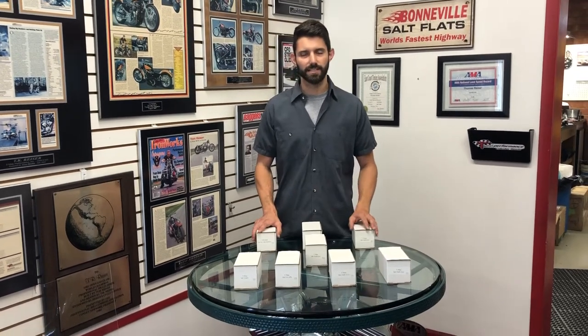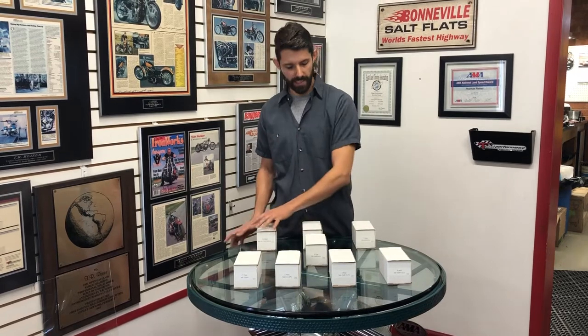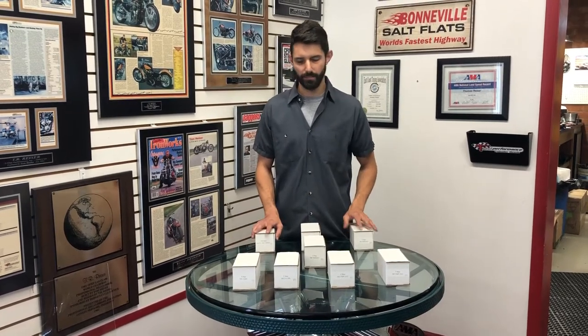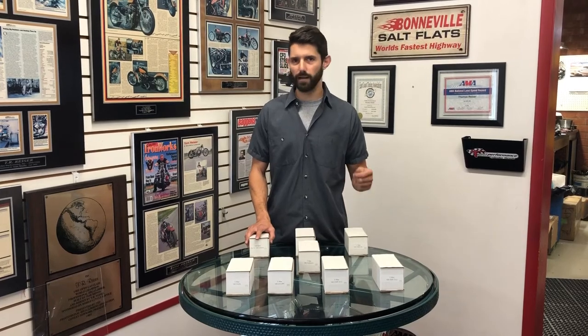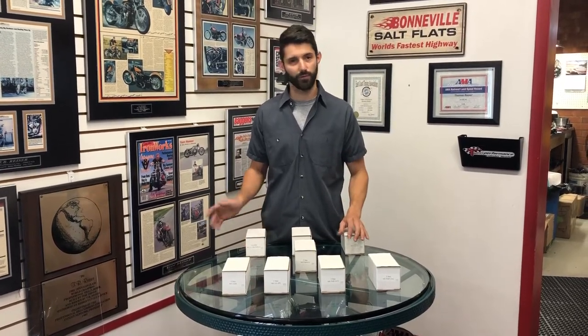There are two levels to this new series: our hybrid touring series and our hybrid thumper series. The touring series is exactly that — big horsepower, big torque on something that you can take around the block or from Florida to Sturgis, cross-country riding.